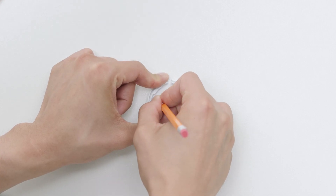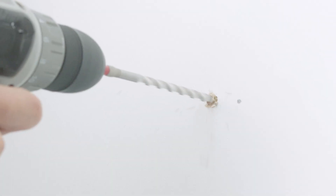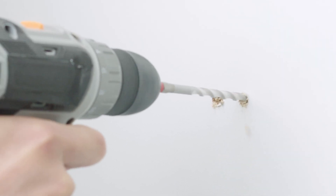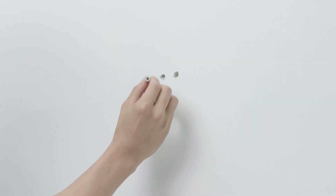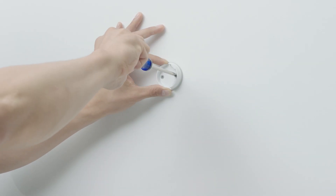If wall anchors are needed, mark the location for each screw, then drill a hole for each anchor using a quarter inch or 6 millimeter drill bit or masonry bit. Gently tap in the anchors with a rubber mallet or hammer, then secure the wall plate with the screws provided.